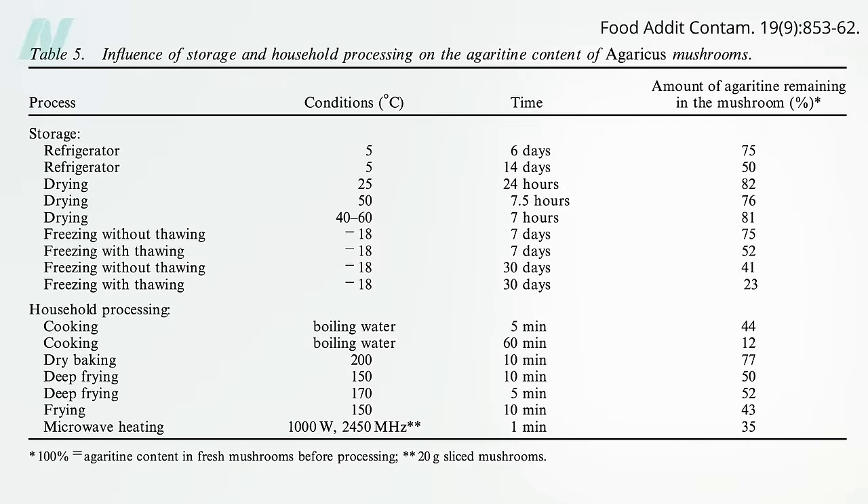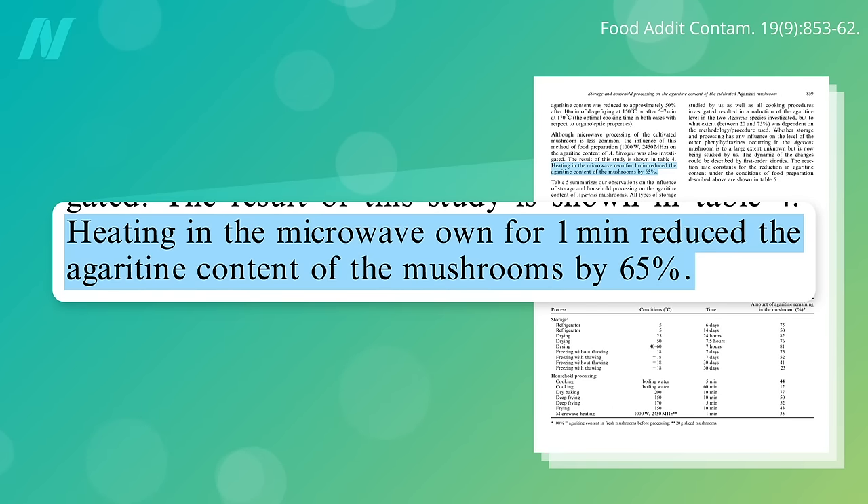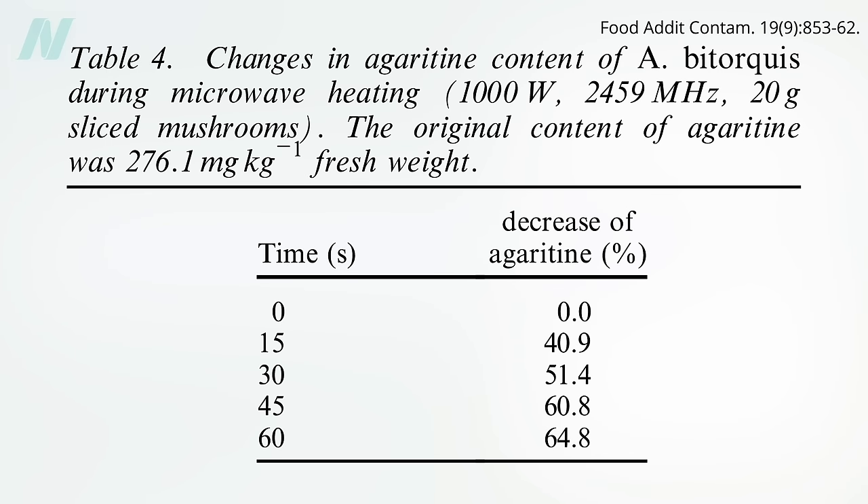Frying for 5 to 10 minutes wipes out a lot, but microwaving is a more healthful way to cook, and it works even better. Just one minute in the microwave reduces the agarotene content of fresh sliced mushrooms by 65%, and only 30 seconds wipes out about half. So microwaving is probably the easiest way to reduce agarotene levels in fresh mushrooms.